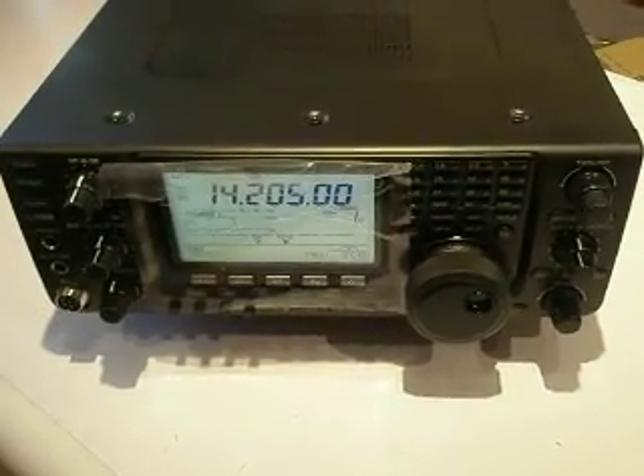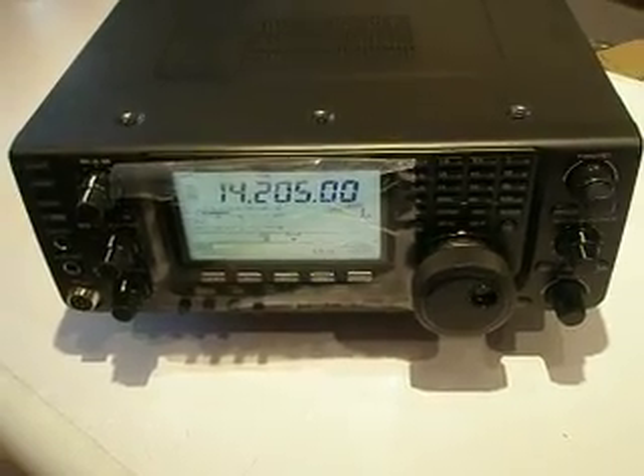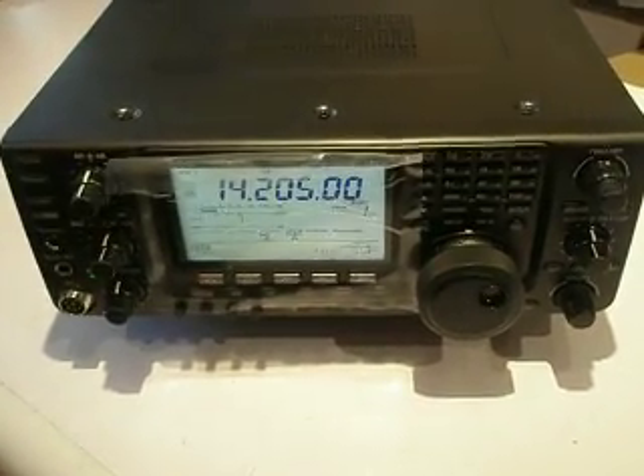Hello and welcome to Mr. Lambander. Here we are — in front of us is the ICOM IC7410, or IC7410 as it's known in the trade. It's a base transceiver covering HF and 6 metres.